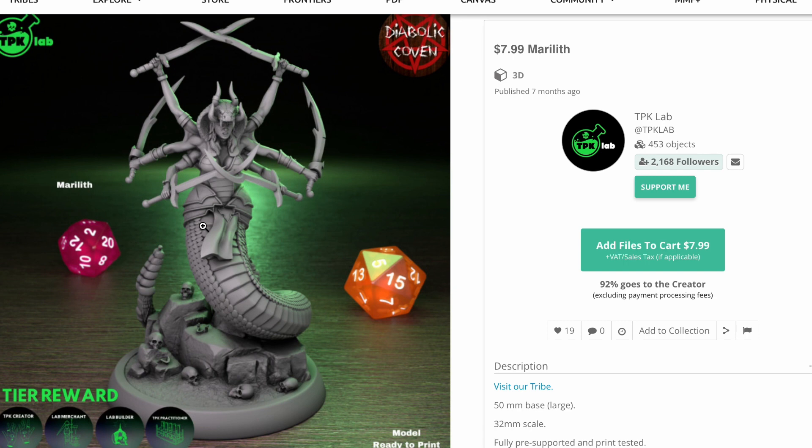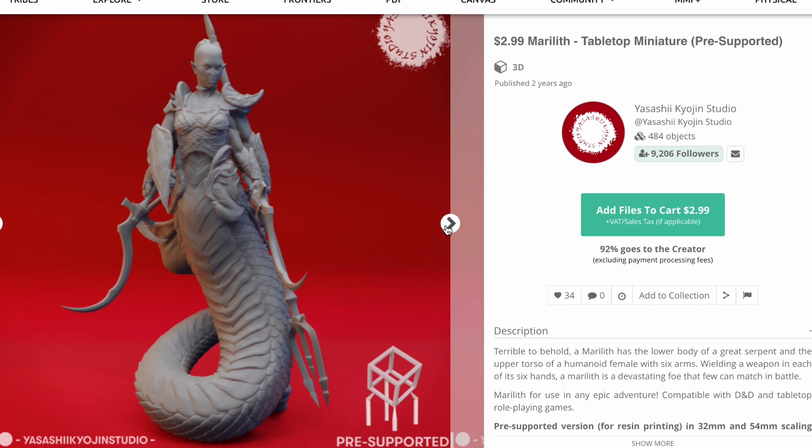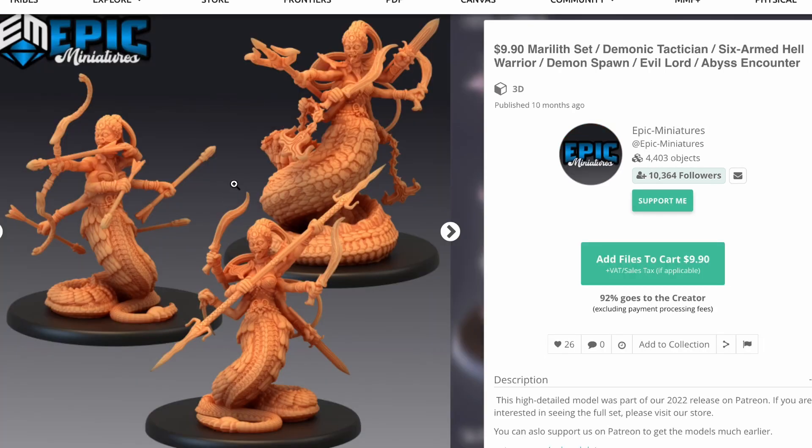There's one from TPK Lab — their Garistro, just $8. I really like this design too. Again, you can't do this with an FDM printer, and you couldn't do this even four or five years ago. And here's one from Yasashiko Jin — just $3. Their stuff is always a really good deal, and there's just a ton of detail here. I love the way the arms are kind of hiding weapons behind the back, and I love the addition of the rattlesnake tail. And then Epic Miniatures, as they often do, make a three-pack of three different poses — if this is the style you like, it's a great deal for just $10.